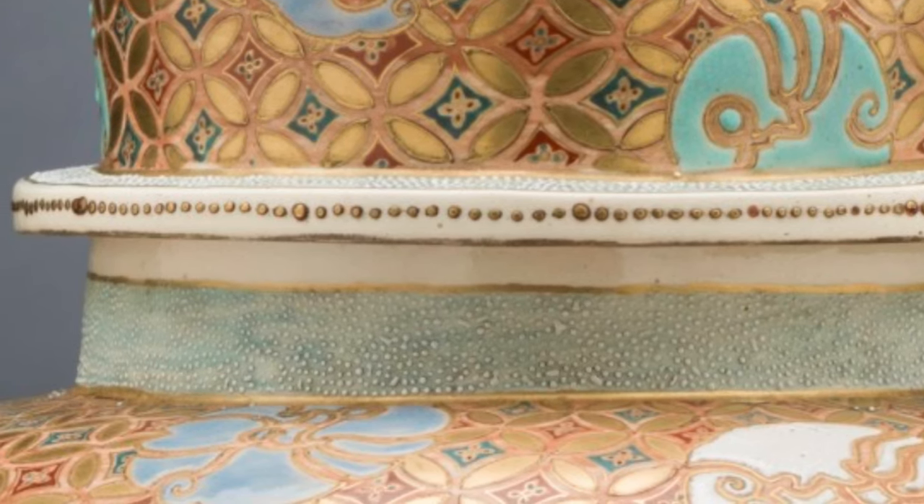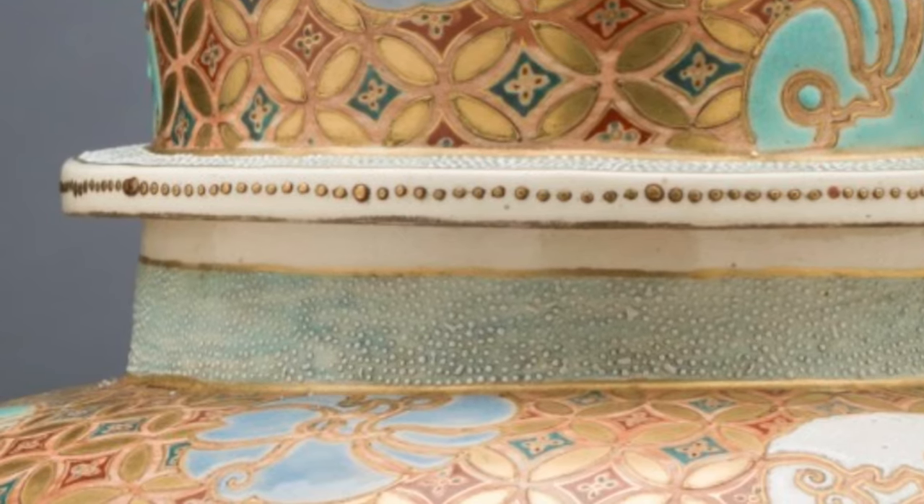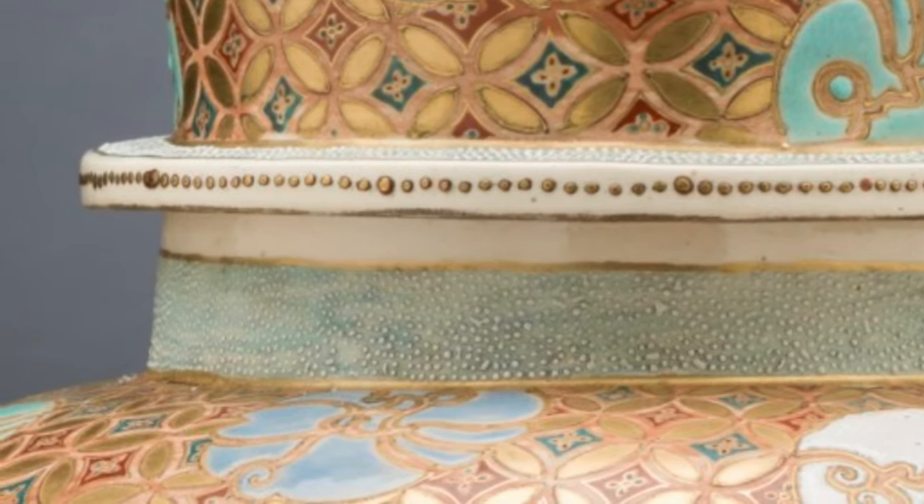Just below the lid, more textured dots fill a band of pale blue that wraps around the vase. This blue band is bordered with gold.